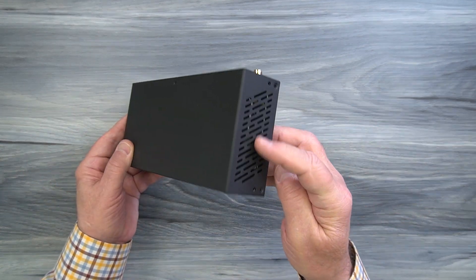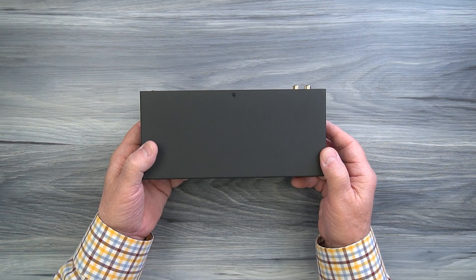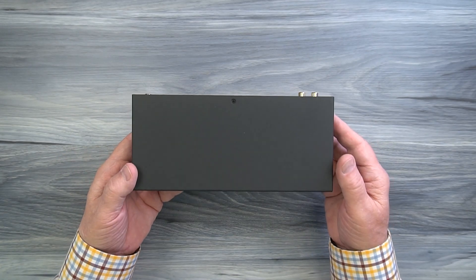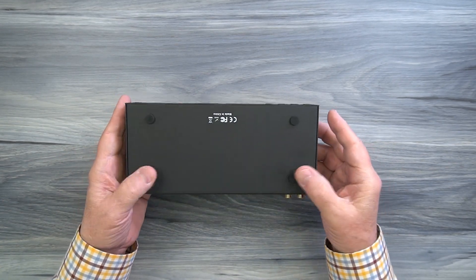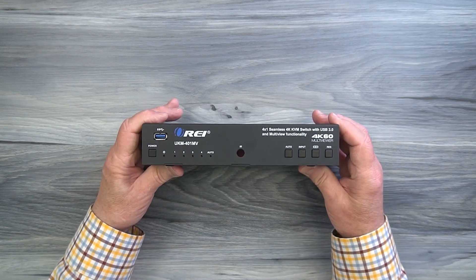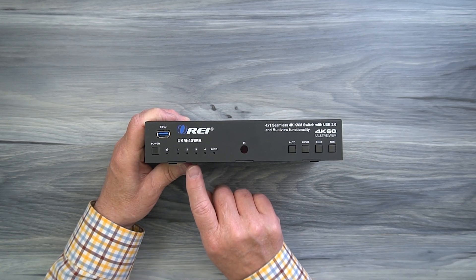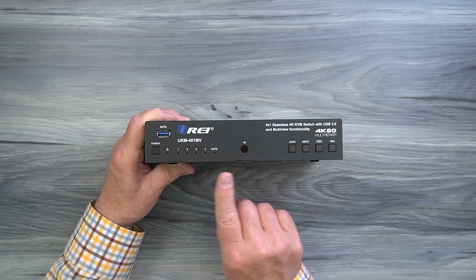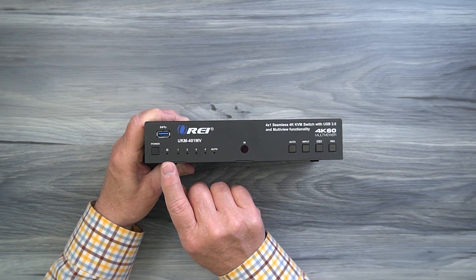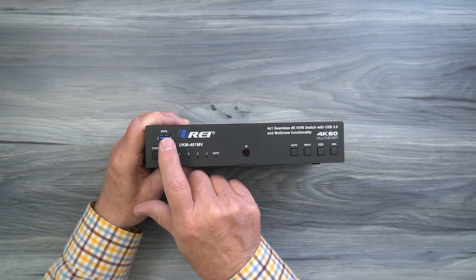The O-Ray UKM-401MV features a full metal enclosure, making it incredibly durable and a great choice for both residential and commercial installations. Ventilation slots on either side allow heat to escape during operation. Mounting holes on both sides work with the included bracketing kit. Four rubber feet on the bottom protect the surface and prevent sliding. On the front, starting on the left, is a power button — tap it to turn the unit on, and it immediately starts an internal power-on self-test. Above that is a USB 3.0 port for external peripherals like a camera, microphone, or hard drive.